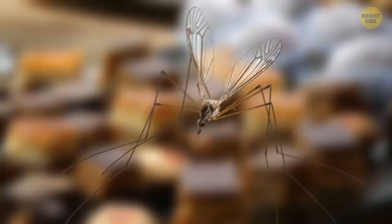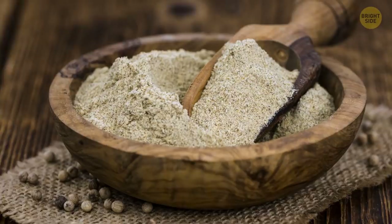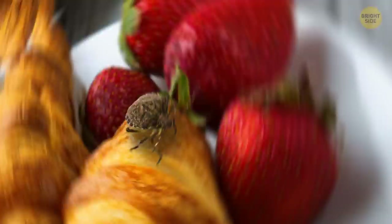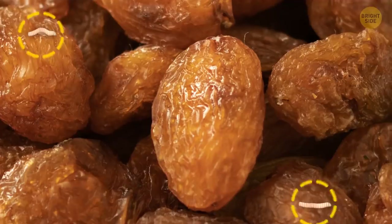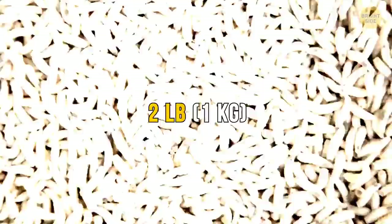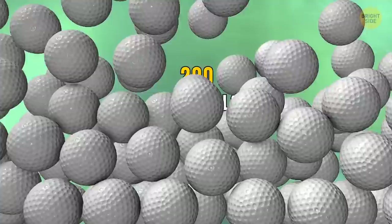Ground pepper is used daily with cooking, and more insects are found here than in any other spices. There can be over 400 pieces in 2 ounces, so this must be the secret ingredient to a good meal. Having 1 cup of raisins adds to your daily intake of protein with fruit fly eggs and as many as 10 whole critters dried as well. Getting hungry yet? We can consume up to 2 pounds of insects a year without even knowing it.